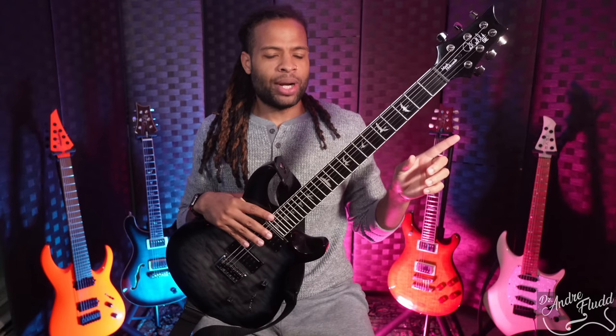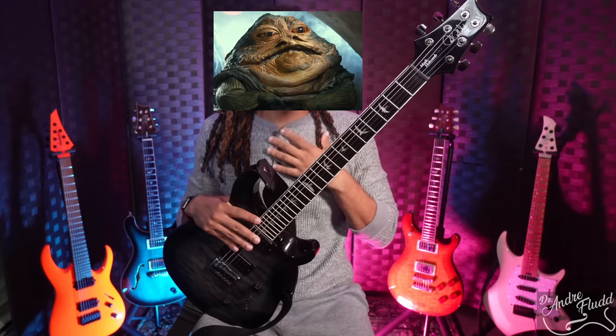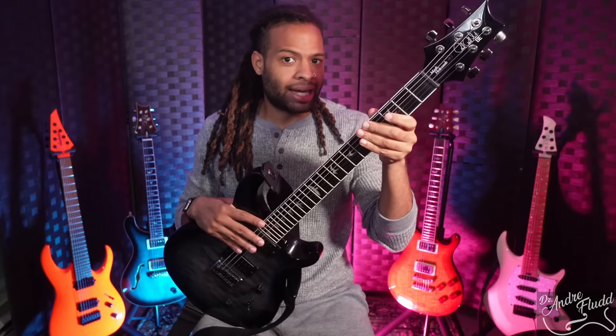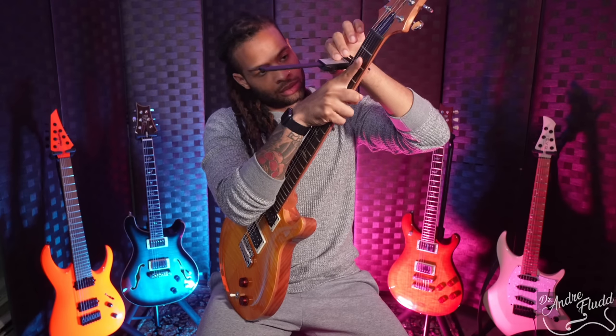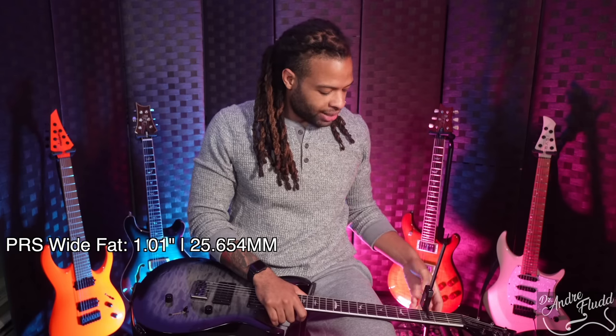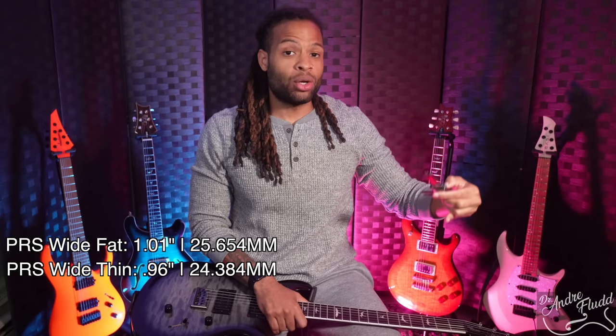If you've played any PRS guitar, you know that PRS tends to make necks that are a bit more chunky. Even though this neck is labeled as wide thin, there is no universal way of categorizing guitar necks, and this neck is thinner than PRS's other necks, but it does feel thicker than your standard modern metal style guitar. The PRS SE Santana with the wide fat profile measures 1.01 inch at the third fret, the Mark Holcomb measures 0.96 inch — definitely a lot thinner than the wide fat profile.